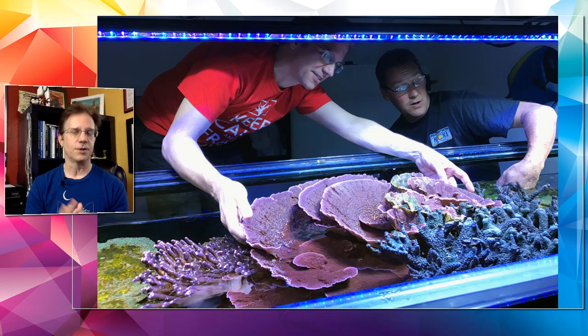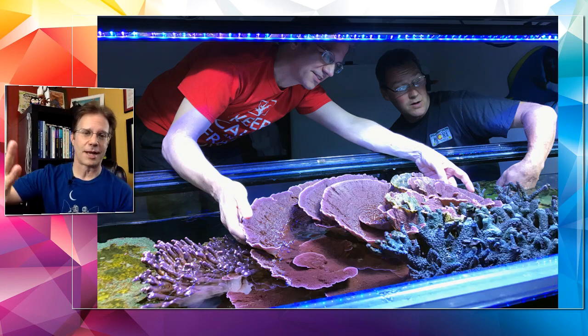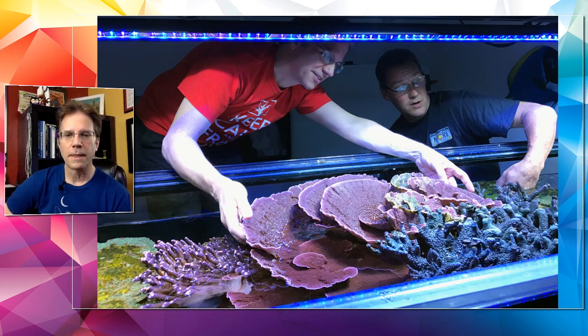Star polyps are nice but they're fast growers and they tend to take over the tank, so be a little careful. I'd put that coral on an island by itself so it can't attach to all the rockwork, or glue it to the back wall so it grows up. Those are all good easy corals for a hobbyist.